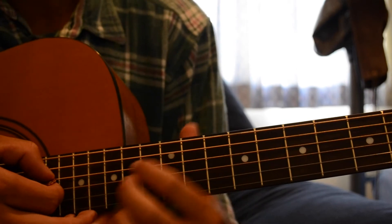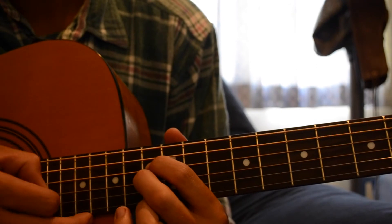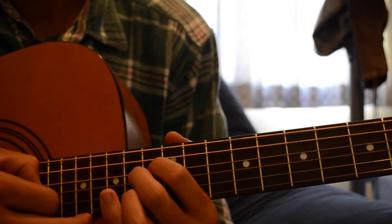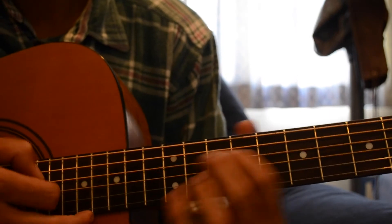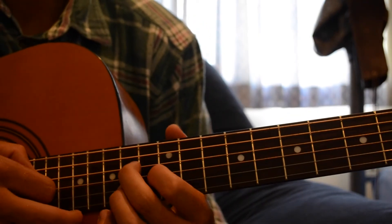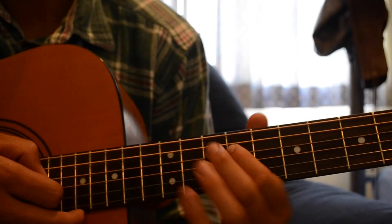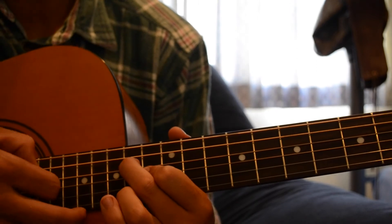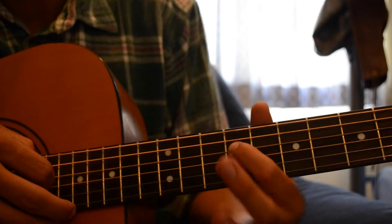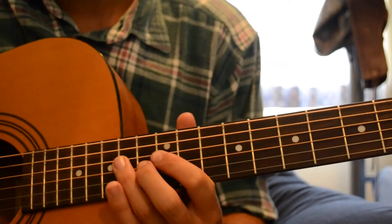And you can move this string down one fret. You only play the second part two times — one, two, three, four. And then you come down onto the 9th fret on the D string. So now we've got...